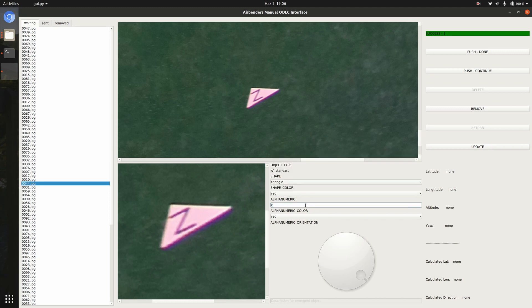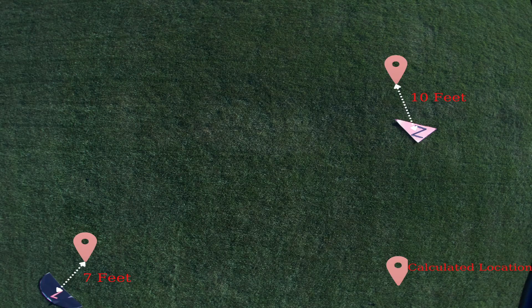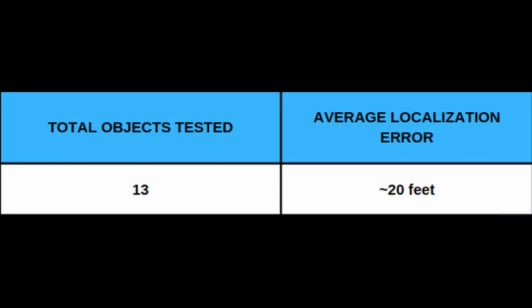The manual ODLC interface was designed to enable finding all required features of the objects. To find the geolocalization of objects, an algorithm was designed to work alongside the manual ODLC interface. To find the true geolocation, image and aircraft position data must be captured simultaneously, so shutter speed was reduced. Localization performance was tested on 13 different objects with 20 images, yielding an average localization error of 20 feet.